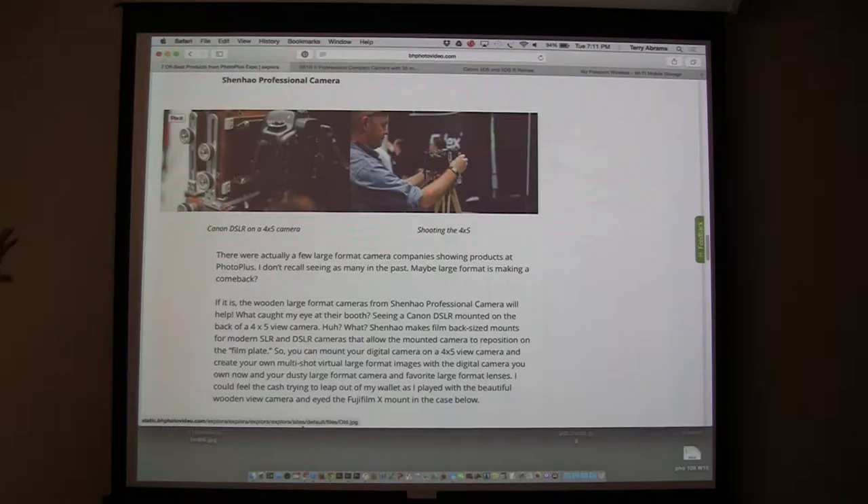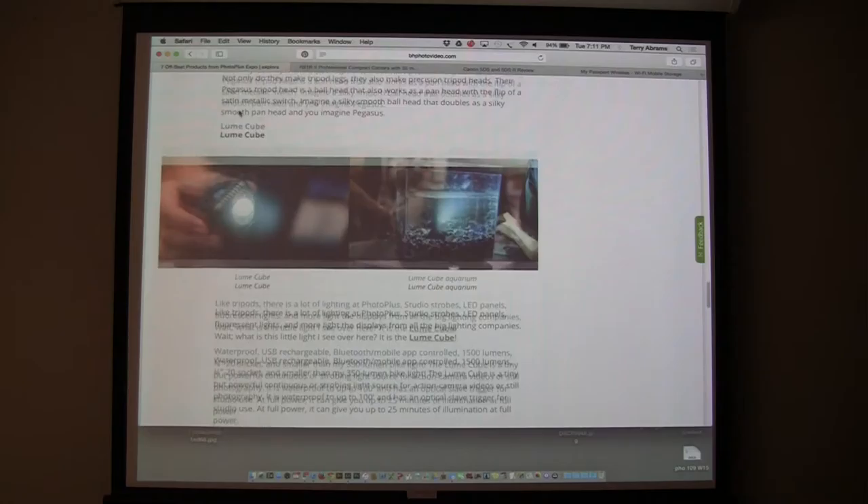This company, Shen Hao — they make beautiful wooden view cameras. It's a Chinese company, and for years they've been making beautiful view cameras. This year they have a beautiful wooden view camera with a DSLR on the back, using the view camera movements and the DSLR as the sensor. That's very cool.